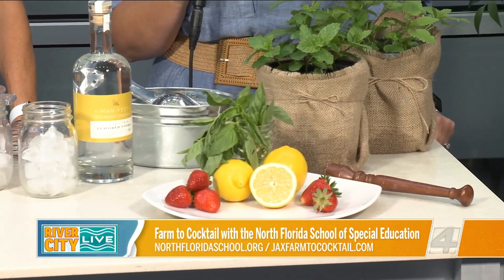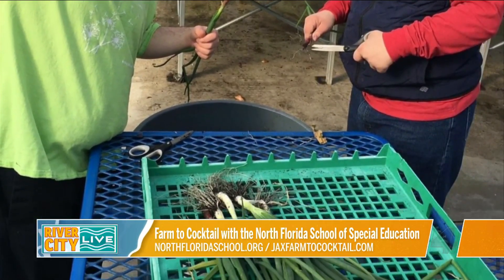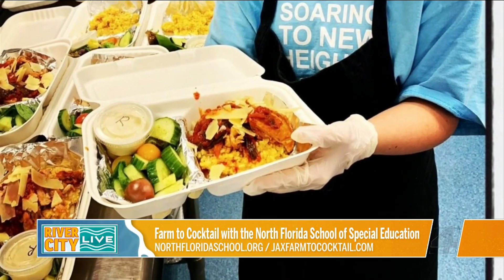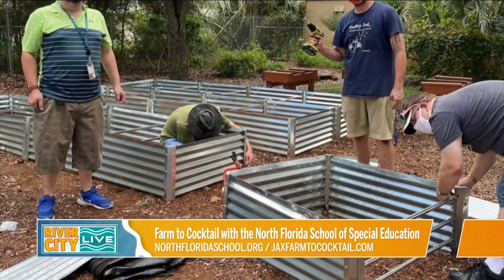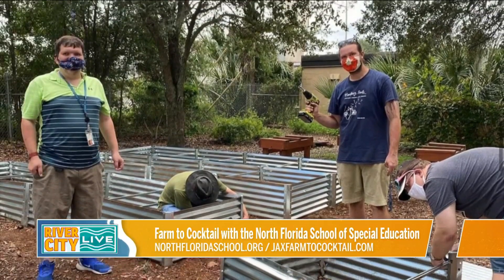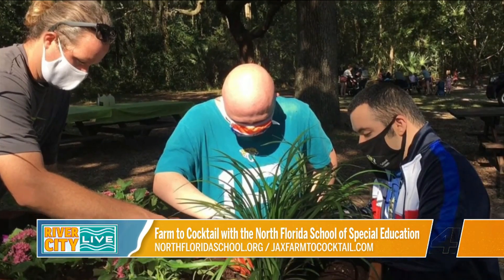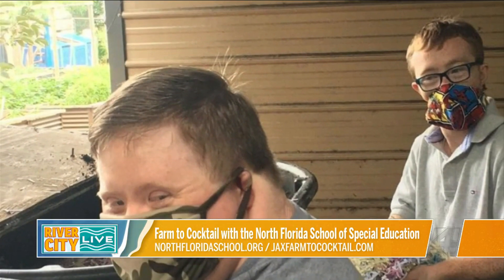We have a fantastic small urban farm out there that grows great herbs, great fruits and veggies, and we wanted to find a new way to highlight some of that. We've heard about Berry Good Farms and there's a food truck that uses this in a farm-to-truck kind of way.